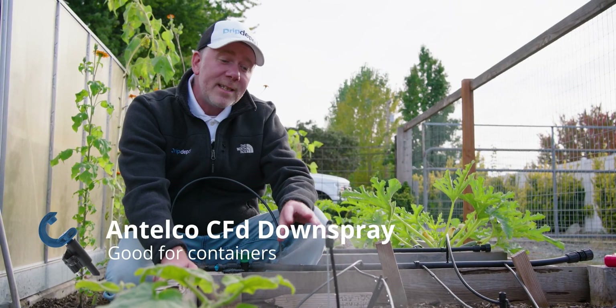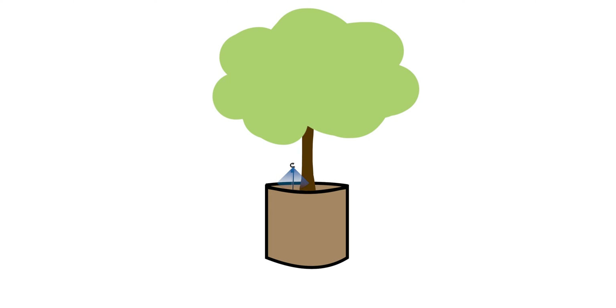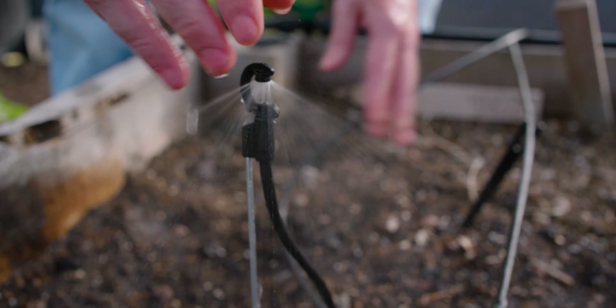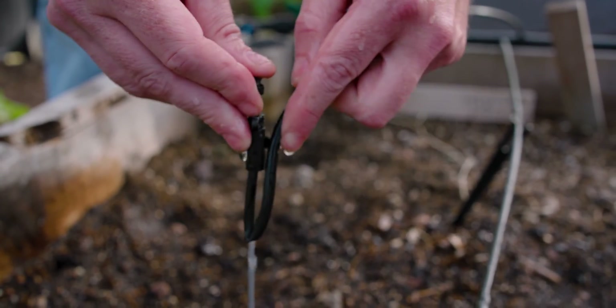This here is the Antelco CFD Down Spray. You can see by its gentle down spray pattern — it's good for things like propagation and container plants, especially larger containers, because you can push down on the spike to get it underneath the foliage of the plant. One nice thing about this one is it can be turned off just by moving the tubing into the clip.